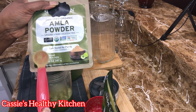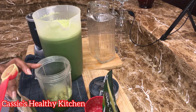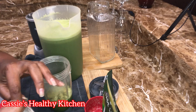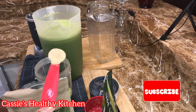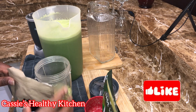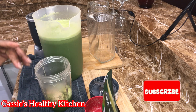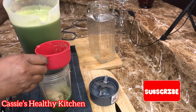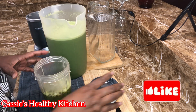This is amla powder — Indian gooseberry. Because we can't get the berry in America, thank God we have the powder. I'm adding one teaspoon; it will change the taste of the juice a little, but that's alright.